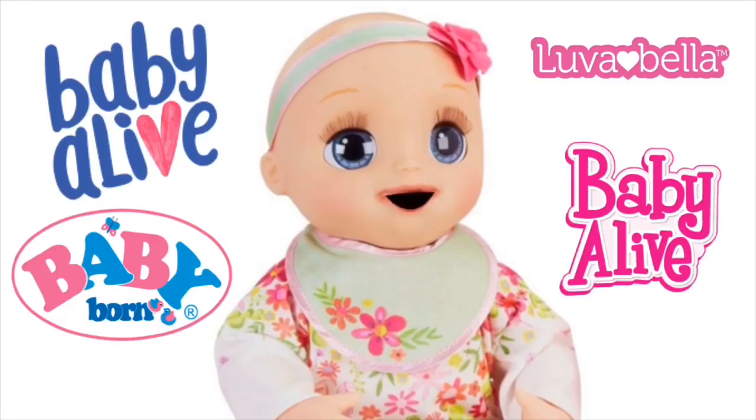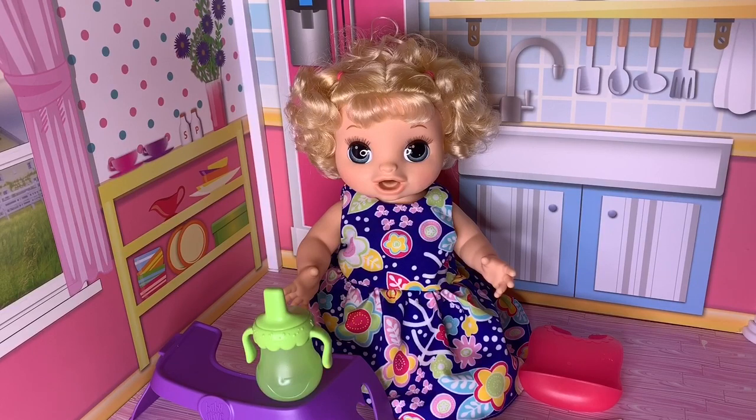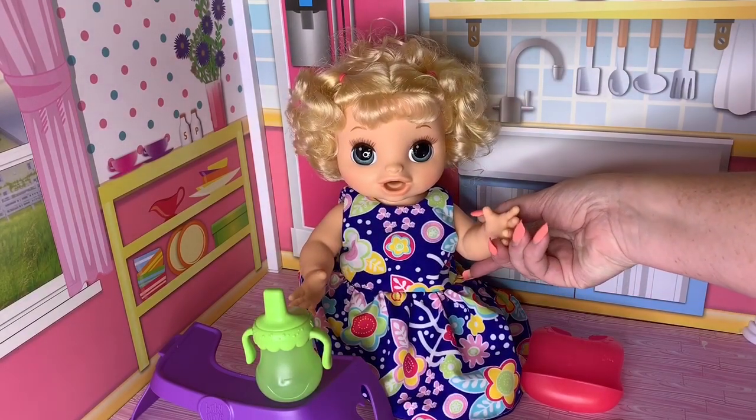Come play with Amy and Bella, the Amy Sanchez channel. Hey guys, welcome back to our channel. I am here with our newest little baby. This is the Happy Hungry Baby that just recently came out.